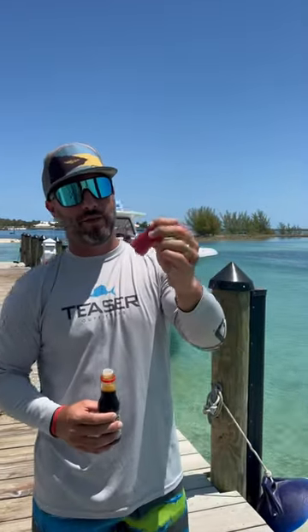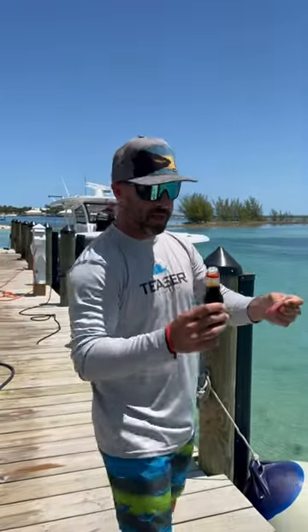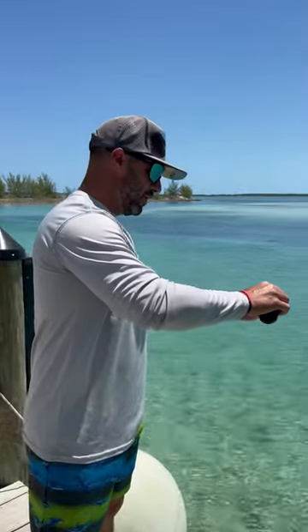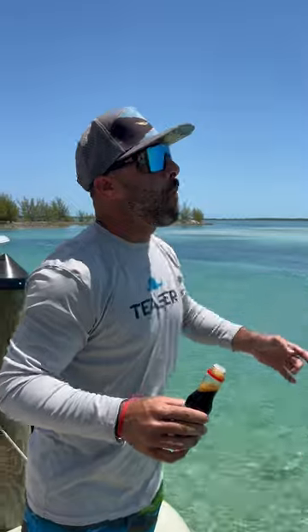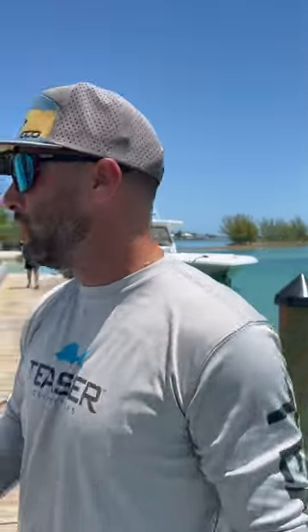Here we have a fresh piece of yellowfin tuna Garrett just sliced off for me. I brought a little bit of soy sauce. That's insane — doesn't get more fresh than that. Doesn't even need the soy sauce really.